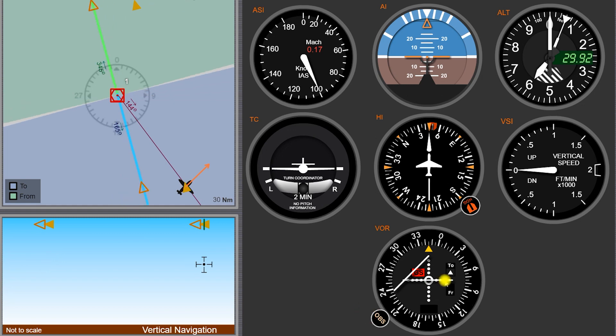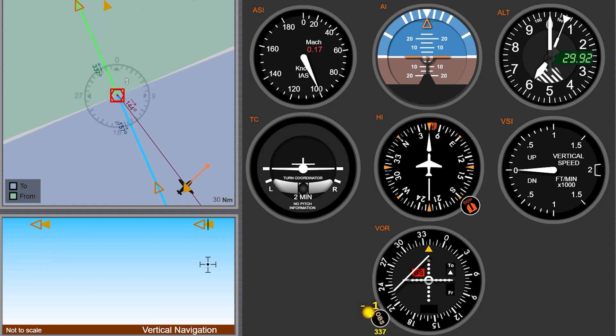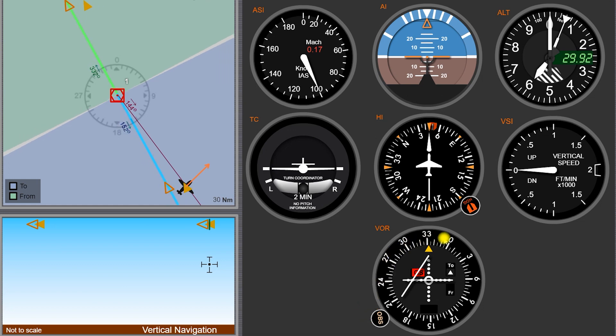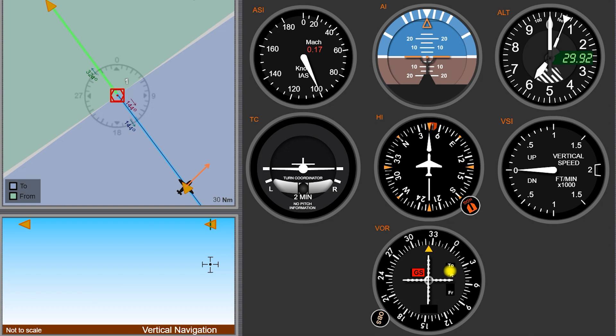We have that TO flag here and then we want to center up our needle. We're just twisting that around — we can see the outer ring turning and changing its heading there. As we're twisting this OBS knob, the needle becomes centered with a TO indication, and we simply have to fly that heading, roughly about 325 or so, and that will take us to the station.